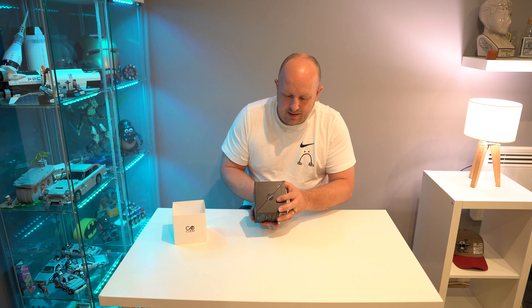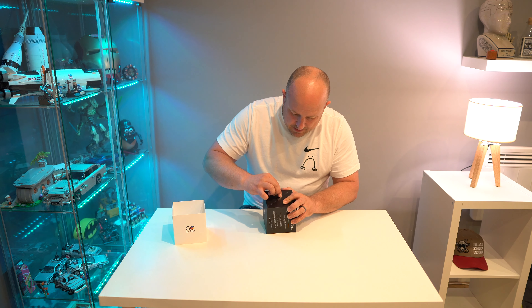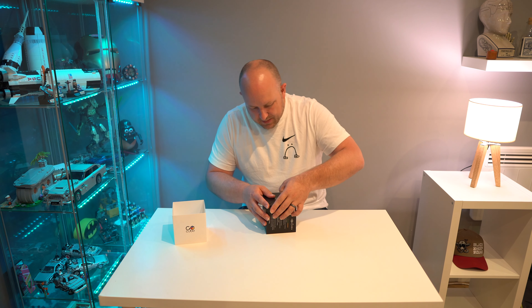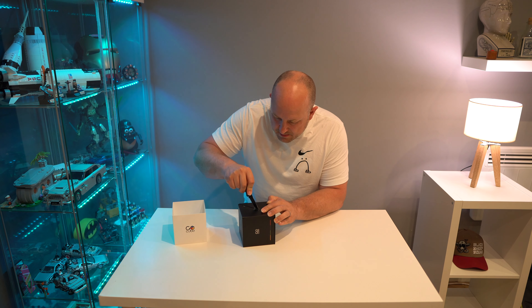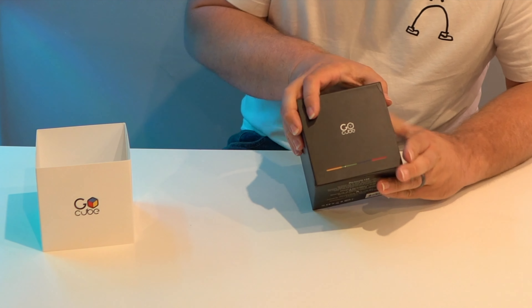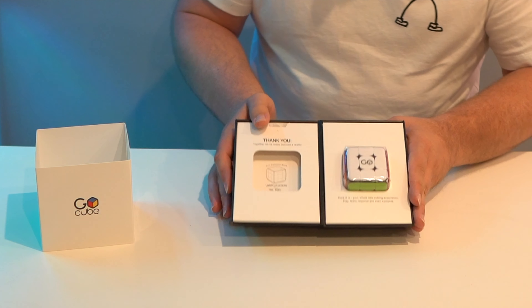There's a cube area with an indication here to open. Let me grab the knife so we don't damage the packaging. We just very gently run the knife down the edge to put a little groove in this plastic filling, and here we can open things up like a book.